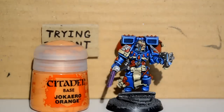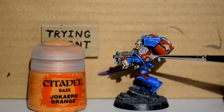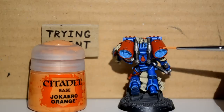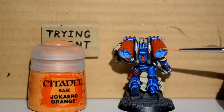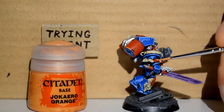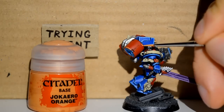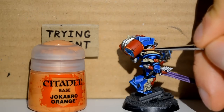Then Jokaero Orange — I was thinking, what if it's Yo-Kiro Orange? That would mean my little Jokaero that I named Jojo would actually be called Yo-Yo, and I don't like that as much. So I'm going to stick with Jokaero Orange. I'm just highlighting all the red areas — his thrusters, his purity seals, all the little blood drops, nice and carefully.